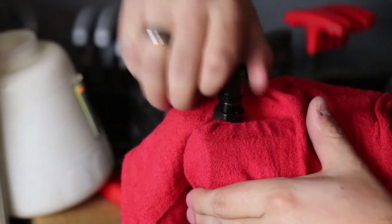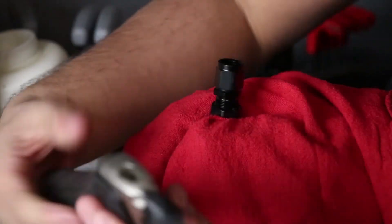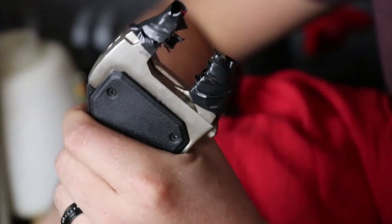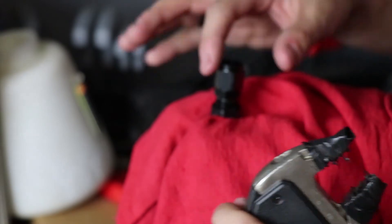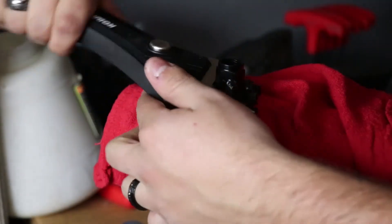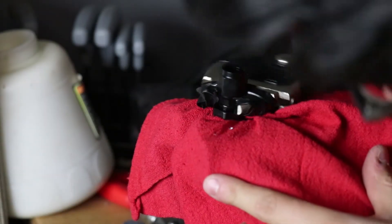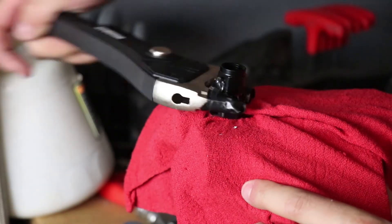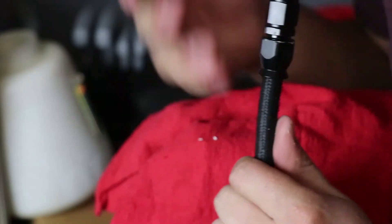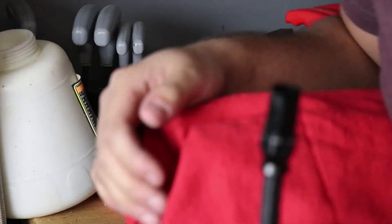The next thing to do is tighten it down really tight with a pair of aluminum AN wrenches, or if you're on a budget, a couple of crescent wrenches wrapped in electrical tape work too — though you may scratch the black coating. Get it real nice and tight, and once it's snug, that's all you have to do. Repeat the same process on the other side and you've got yourself a PTFE AN hose.